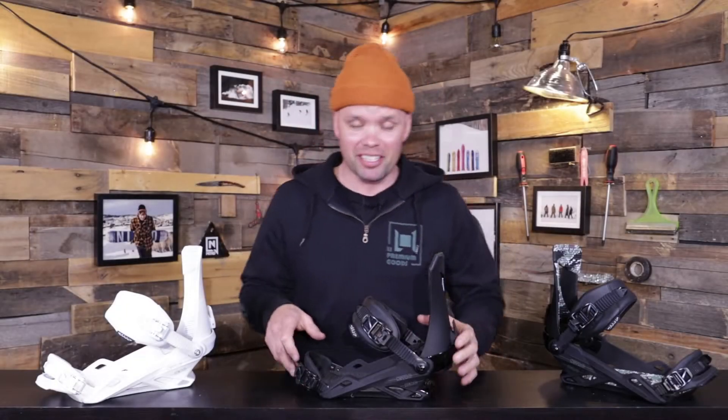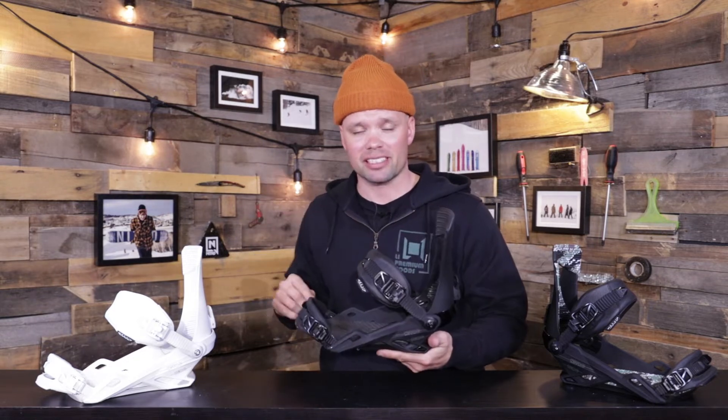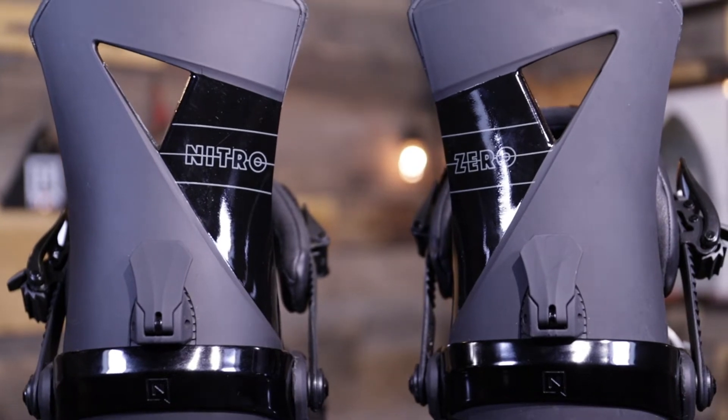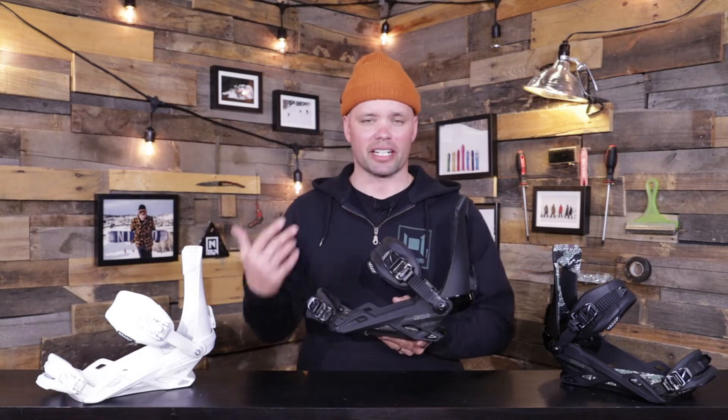Hey, what's up, I'm Canoe Liason and this is the new 2021 Nitro Zero binding. The Zero binding is designed specifically to be a freestyle park snowboard binding. It has a medium flex to it and great heel hold. It's very durable and minimal weight — not too stiff, very playful, forgiving, and fun flexing.